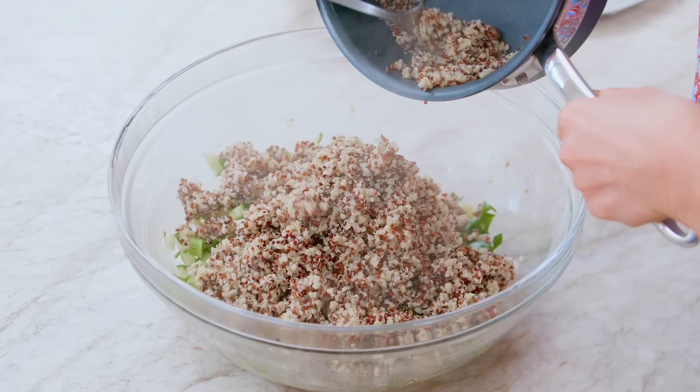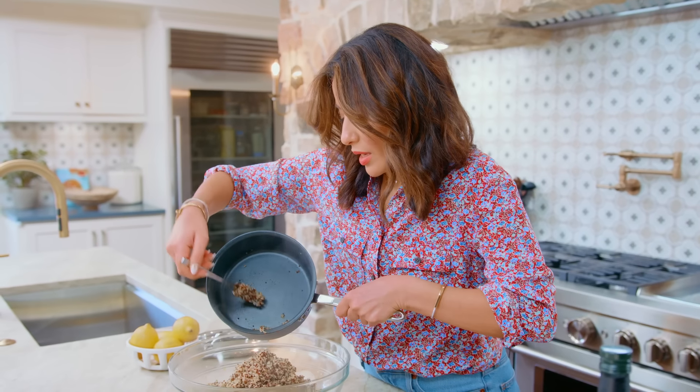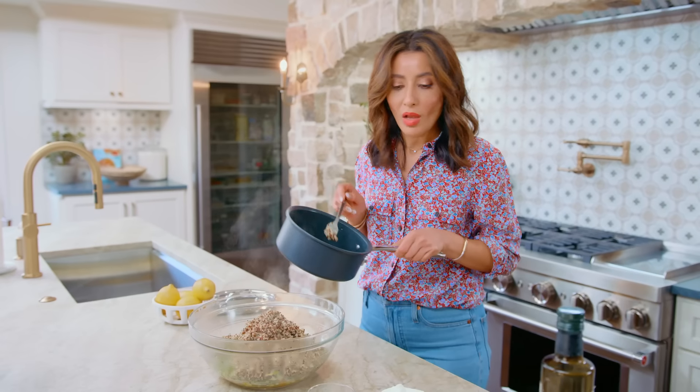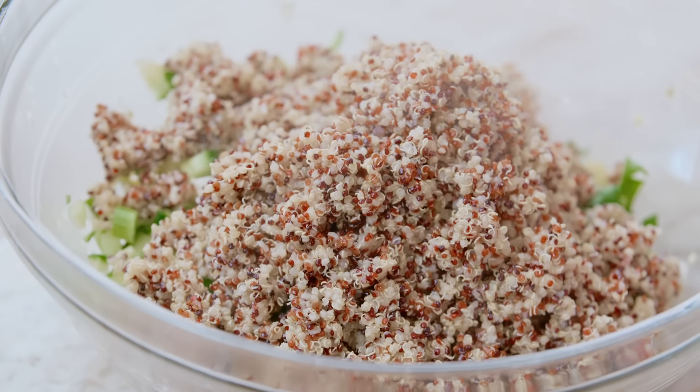Quinoa is one of the few plant-based foods that are considered a complete protein on its own, meaning it has all nine amino acids in it, which is very rare — especially if you're a vegetarian or on a plant-forward diet. Quinoa is very beneficial and satisfying. It's technically a seed, not a grain, but it's considered a grain because it's similar to rice or farro.